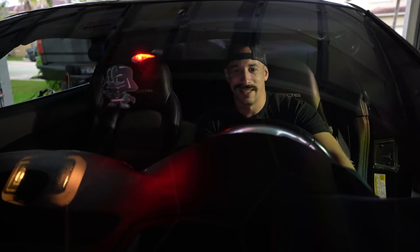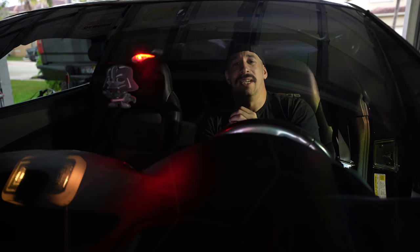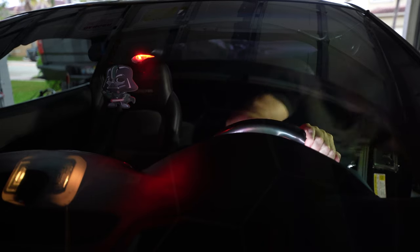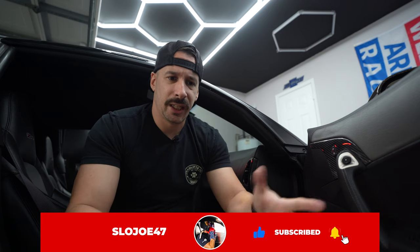Welcome to a brand new video guys. Today we are going to be fixing up this old Chevy Corvette interior. Let's get started.